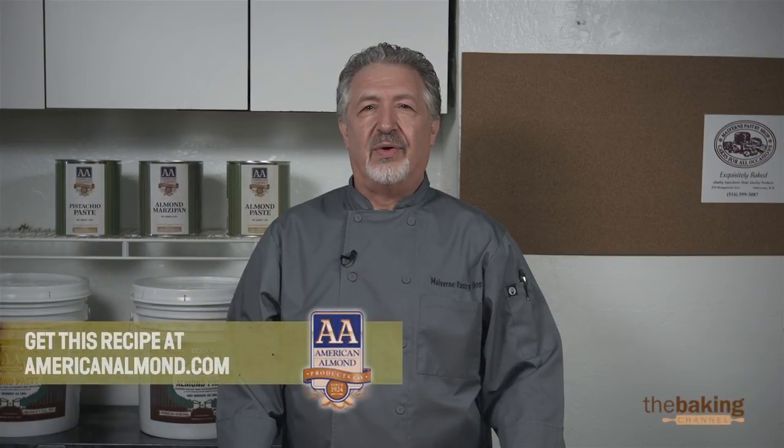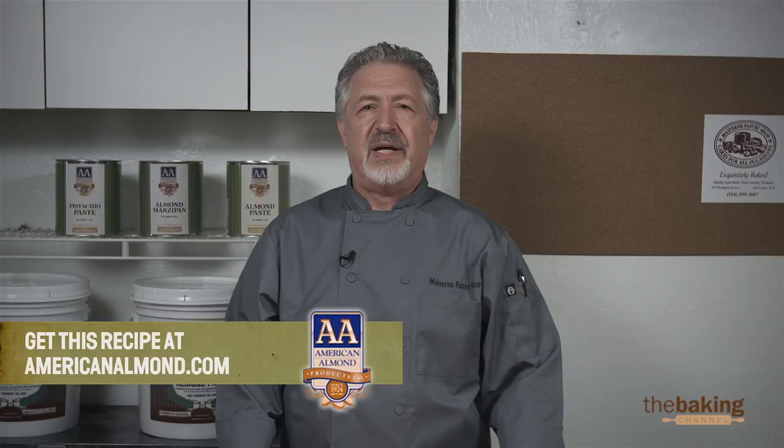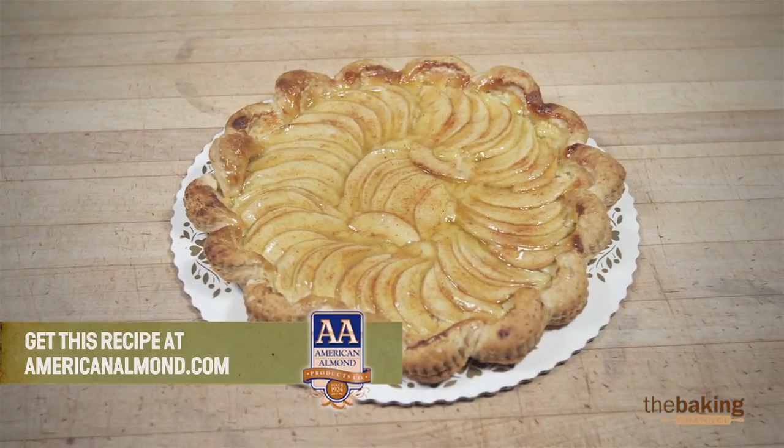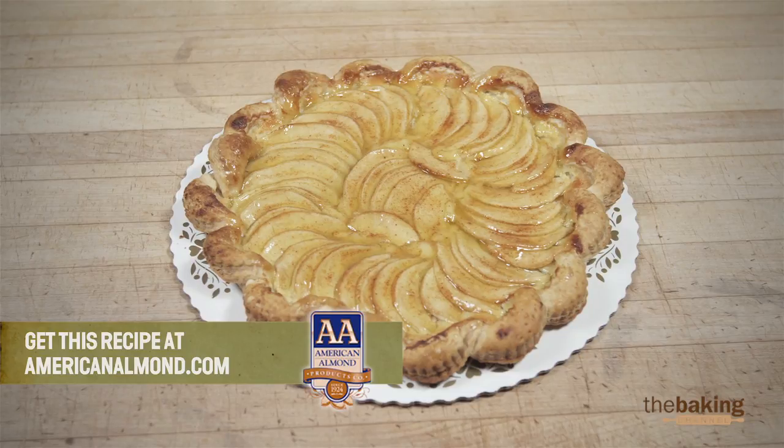Hi, I'm Angelo. I'm the owner and head pastry chef of Melbourne Pastry Shop, Long Island, New York. Today we're going to be making frangipane and we're going to show you how to use it in different products.